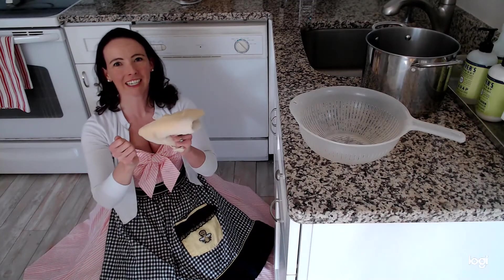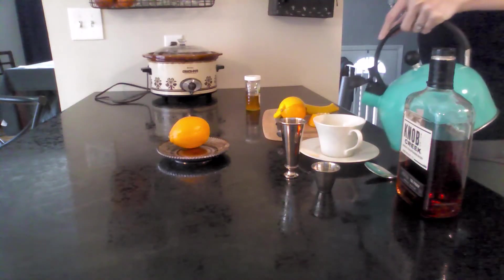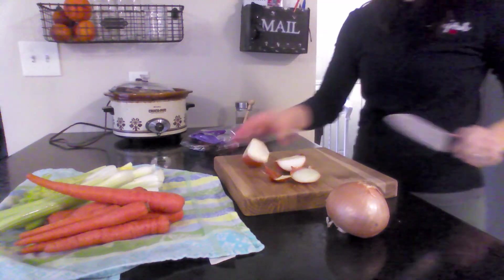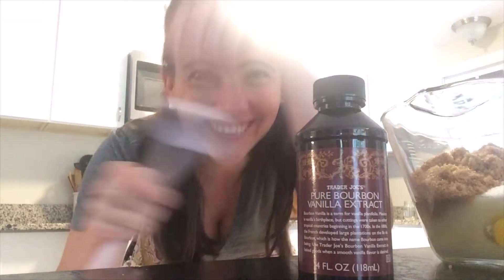Hello everyone and welcome to my channel. For those of you who don't know me, I'm Tiffany and I upload a new homemaking video every Sunday. Today I am very excited because this is a requested video — this is for my friend Chris, who I believe lives in Florida. He is a dance friend of mine and he wanted to know how I make butter from scratch, so come with me and I'll show you how to do it.